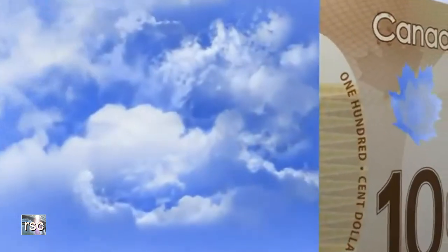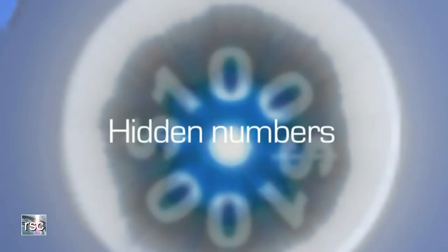There's one more security feature you can check. You need a single point light source. Locate the frosted maple leaf window — it has a transparent outline. Place the window very close to your eye. By looking through it at a single point light source, you will see a circle of numbers matching the note's value that appears through the window.